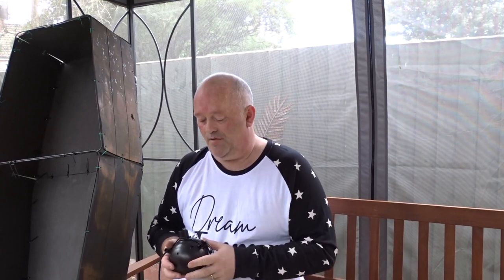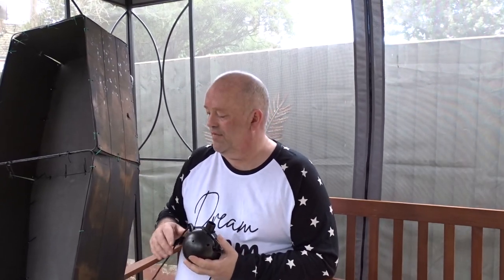This is under the gazebo because of the lovely British weather — it started to rain — but I wanted to carry on making this little video for you.